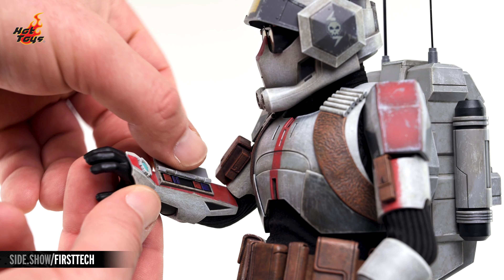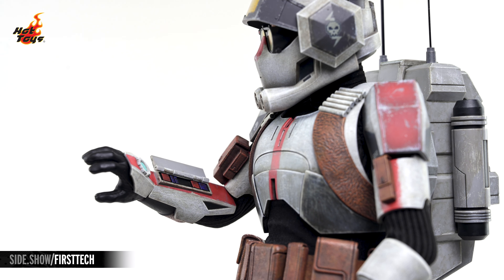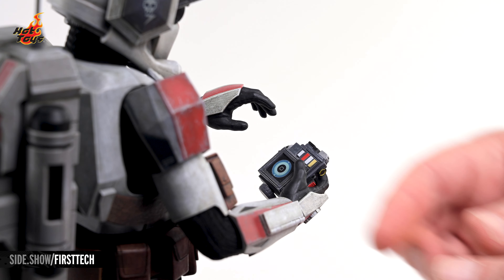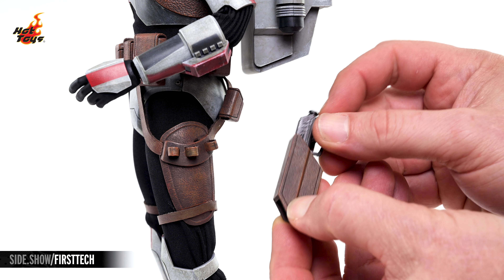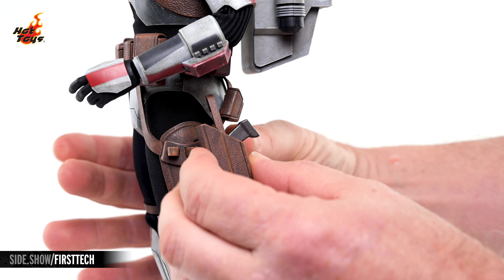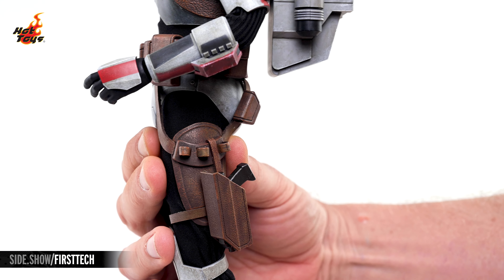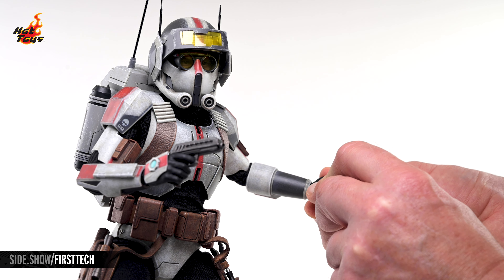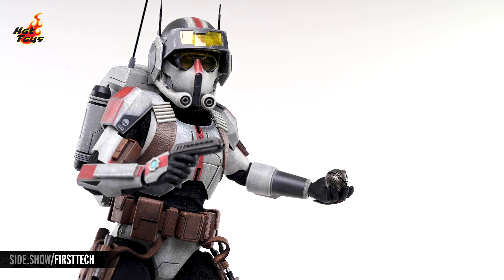Lifting the flap on the right bracer exposes the built-in datapad there, and the portable datapad will comfortably rest in either of the two relaxed hands. This holster will protect one of the pistols when they're not being wielded, and can be mounted to the utility harness on the left leg, and both of the pistols and either of the thermal detonators can be carried in hands specifically engineered to that end.